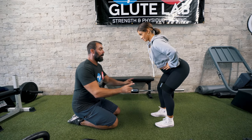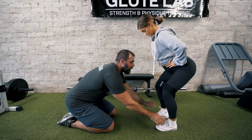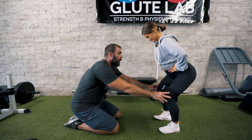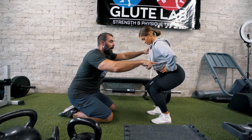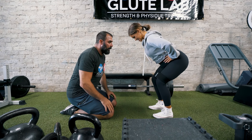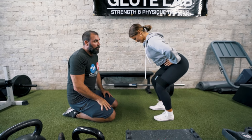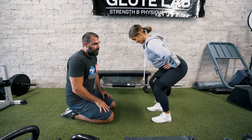For the band hip hinge abduction: cave in at the knees, then push out and roll to the lateral edges of your feet. Bend more at the hips — stick your butt back and torso down. Then knees cave in, out, roll to the lateral edges of the feet. This is the band hip hinge abduction — this works great and is a favorite here.